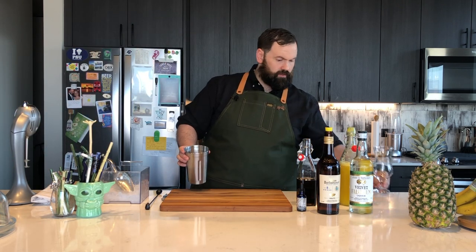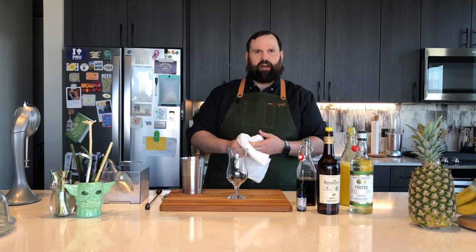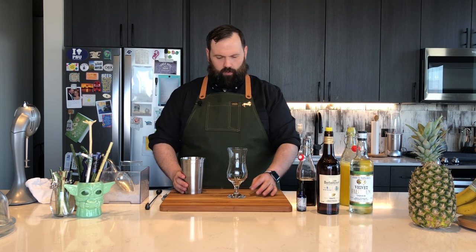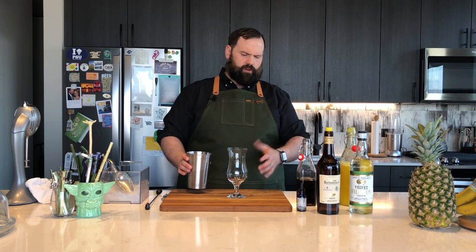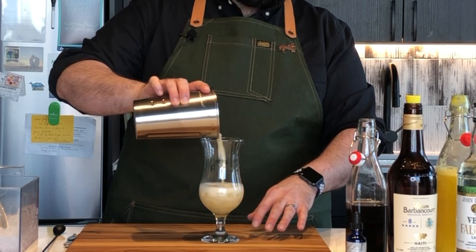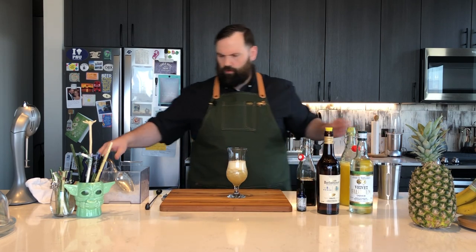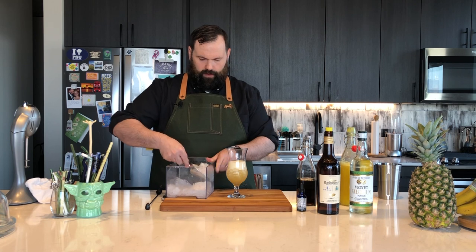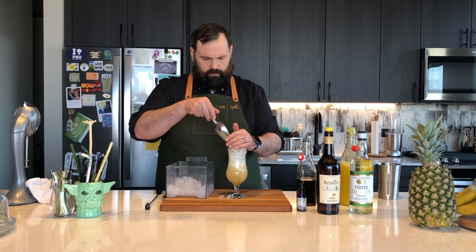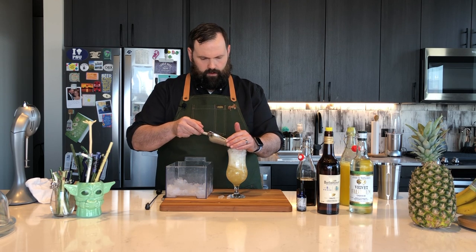The original drink calls for a footed Pilsner glass. Not going to lie, I don't have one — I don't normally drink beer out of glasses. I'm going to use my hurricane glass for this, and I think it'll work nicely — still a footed glass, still a nice shape. I'm just going to open pour this into here. Remember, this has pineapple juice, so it'll froth up a little bit, which is totally normal. Now we're going to top this up with more crushed ice, getting it nice and up to the top.